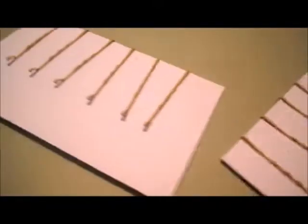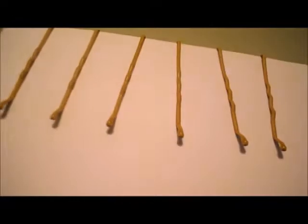Next, put the bobby pins onto note cards or paper so that they stay upright while painting.